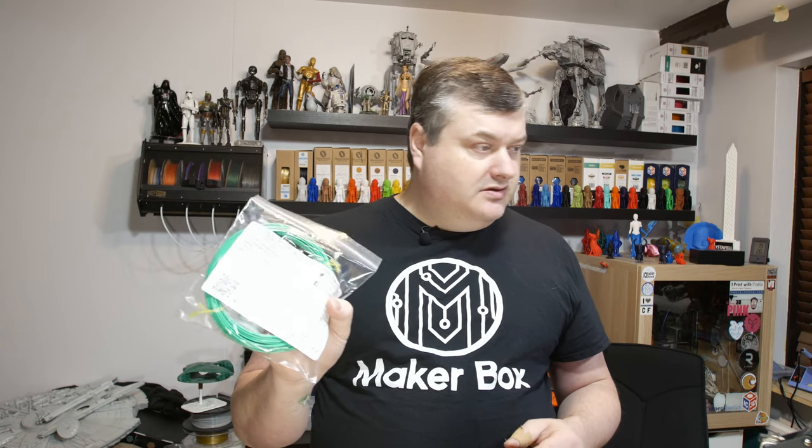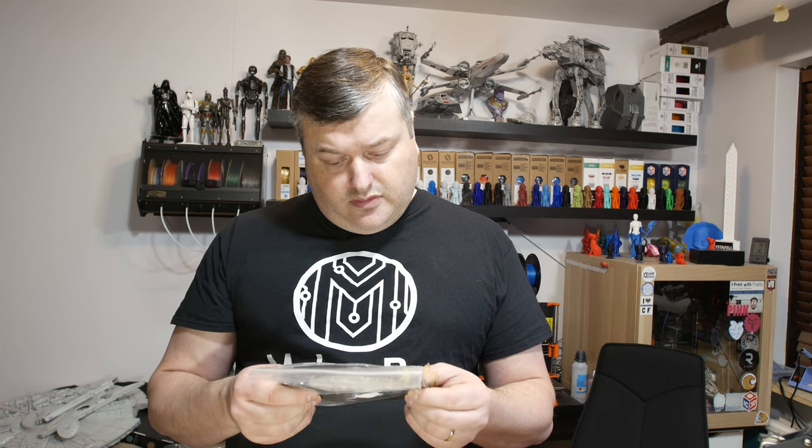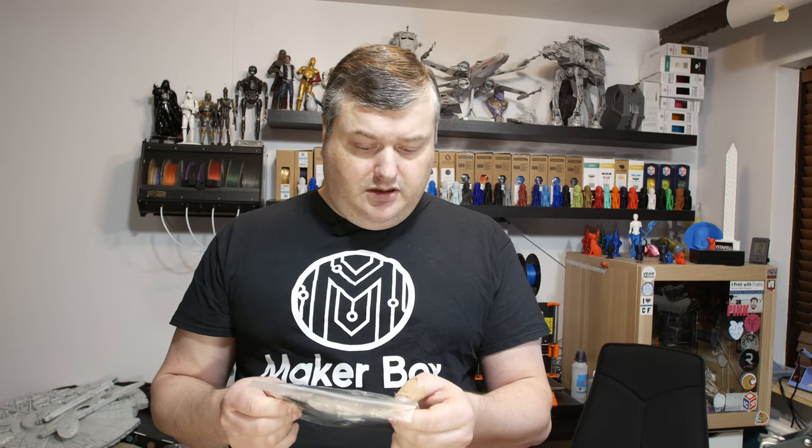I've never tried this manufacturer before, look forward to trying it out. And here's one from Tolman 3D — Nylon 645 Black. This is a Nylon 645 material, strength unfilled Nylon. I look forward to trying this. Tolman filaments are always cool. I don't think I've tried this type before, Nylon 645.